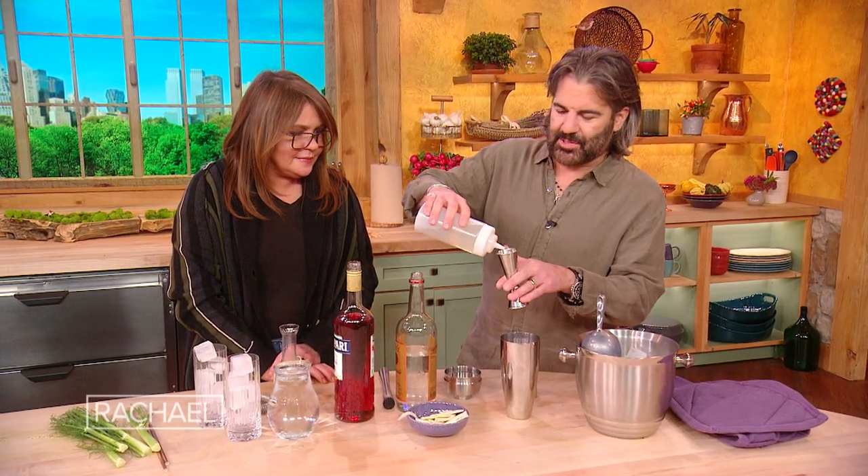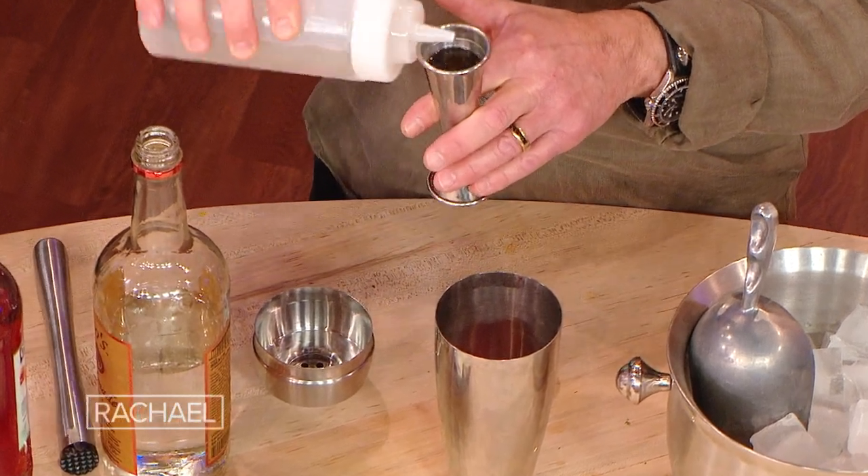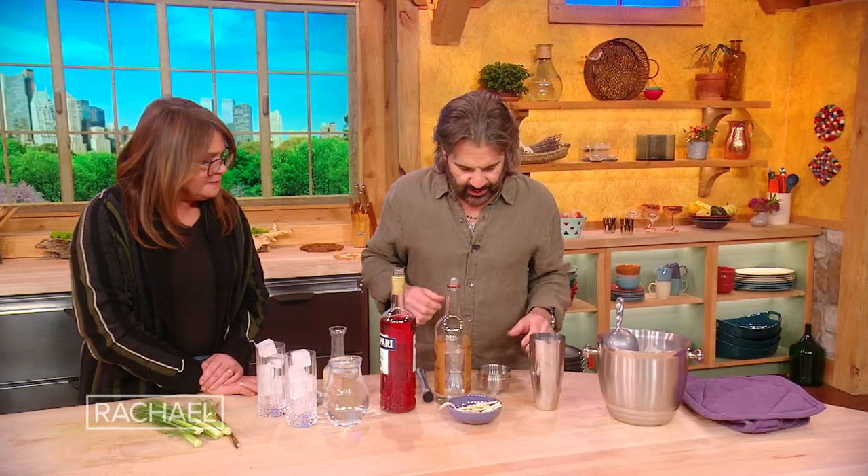To balance out the lemon juice, this is simple syrup — water and sugar in equal amounts. Heat it up until the sugar melts. And then we're gonna shake that with some ice.